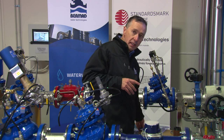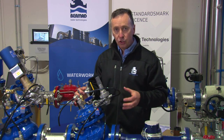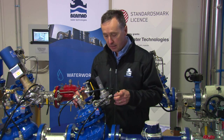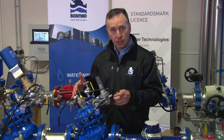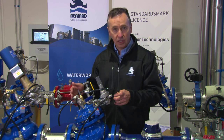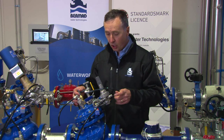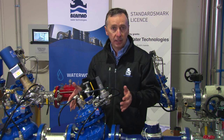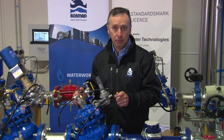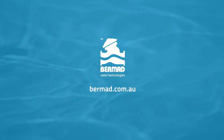At Bermad, we pride ourselves on ensuring that every installation goes ahead exactly as designed. If there's any doubt about the operation, maintenance, and setup of the valve, we're a national organization set up in each state — contact your local sales office for assistance, or go to the website and prepare yourself for the operation of the Bermad Model 720 pressure reducing valve.